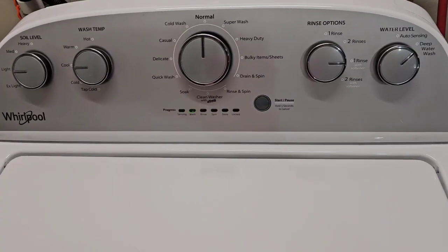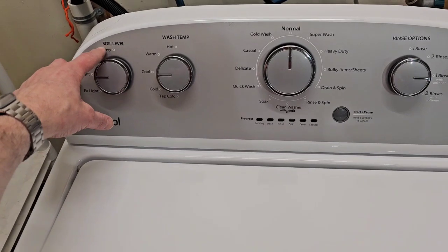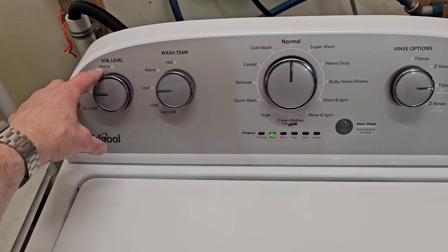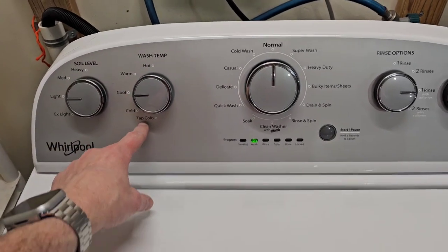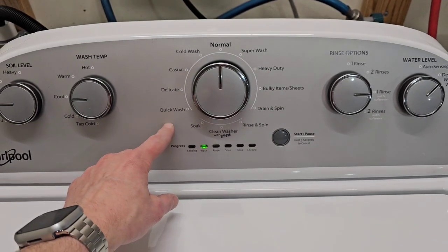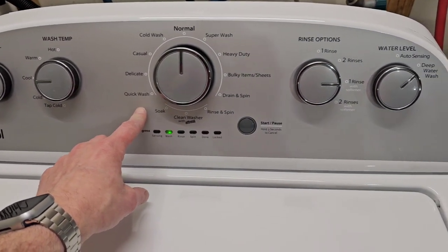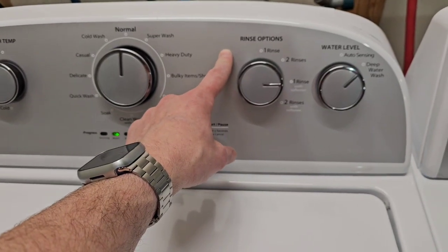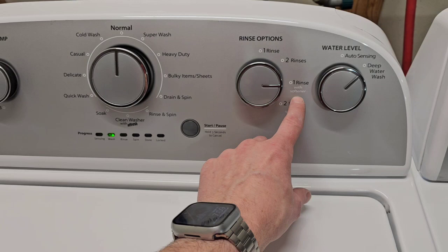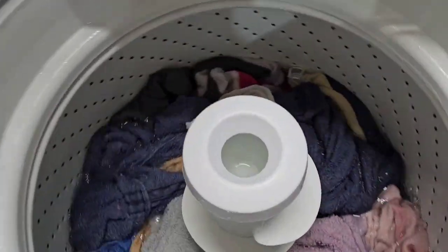I'll be able to show you that it's spinning fast and drains the water out like it's supposed to. Tons of different options on here — you've got soil level, which tells the machine how long it's going to agitate and wash for, wash temp so you get to select the temperature you want, and all these different options for the various items you might be washing. You've got some rinse options — I went with one rinse with softener, which means it's going to fill all the way up with water on the rinse cycle, and that's how you add the softener right in the middle.